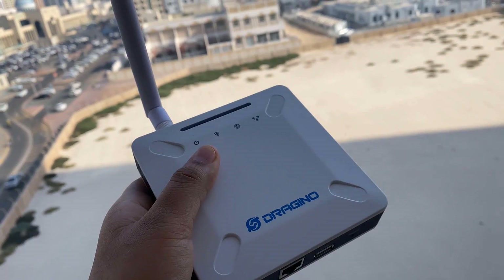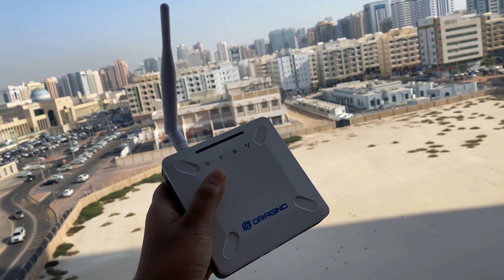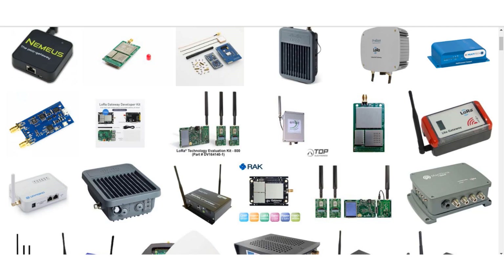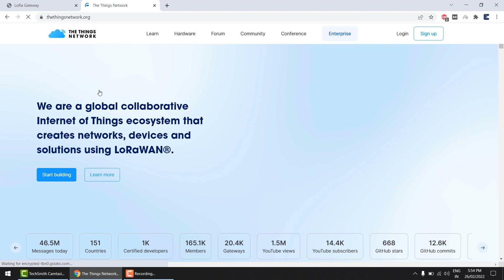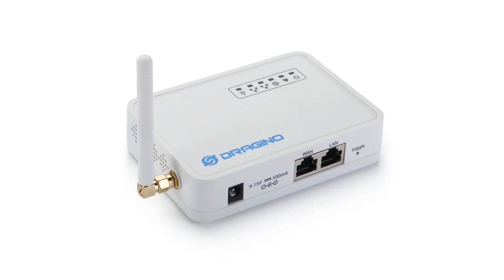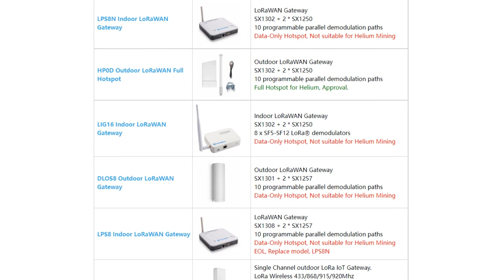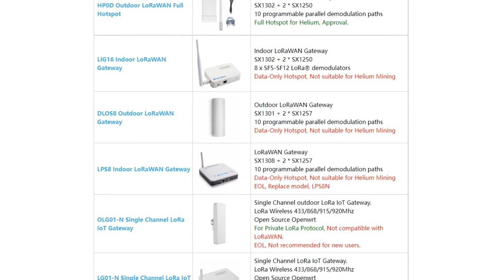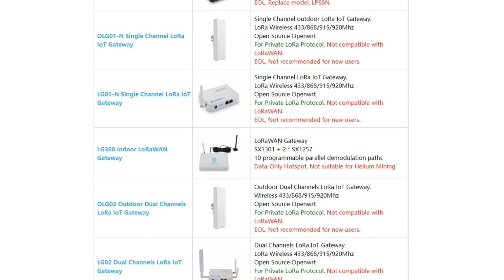Instead of point-to-point communication, the communication will be done via LoRa gateway. So, what basically is a LoRa gateway? The LoRa gateway are radio modules that serve as communication devices within a LoRa network between N devices and a LoRaWAN network server. One of the most popular network servers is The Things Network. The most popular LoRaWAN gateway is manufactured by Dragino. Some of the widely used Dragino gateways are LIG system, LPS8, LG01, LG308, OLG02, and some others.